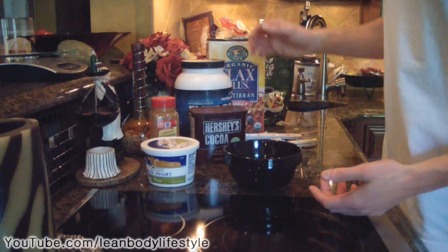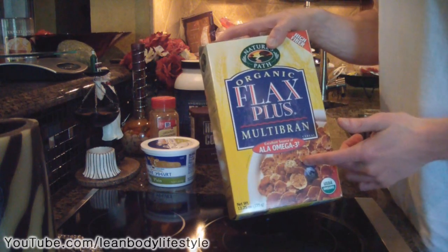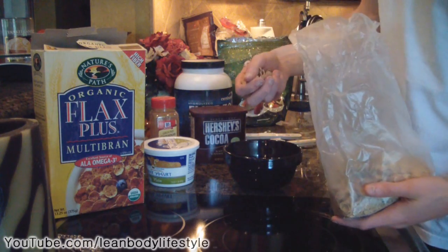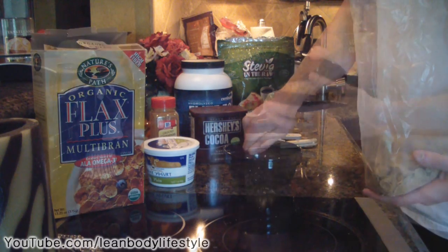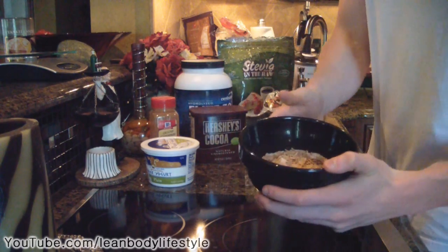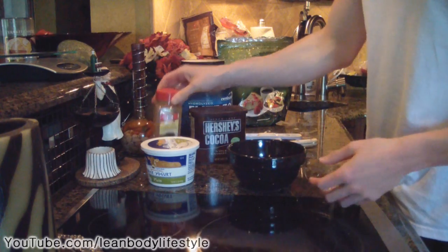To give it that crunch for the crust, what we're gonna do is take a little bit of flax multi-bran cereal. Take a handful — probably around a quarter of a cup — crunch it up in your hand, and spread it across the top. Now we have kind of like a crust on top of the cheesecake filling, so it's kind of like an upside-down cheesecake.